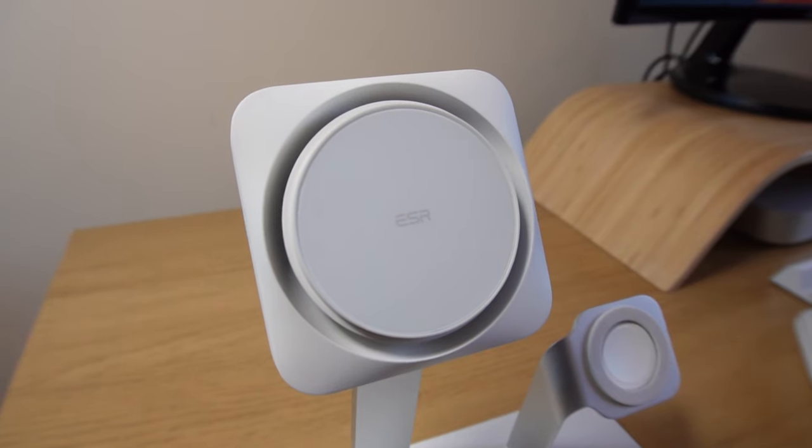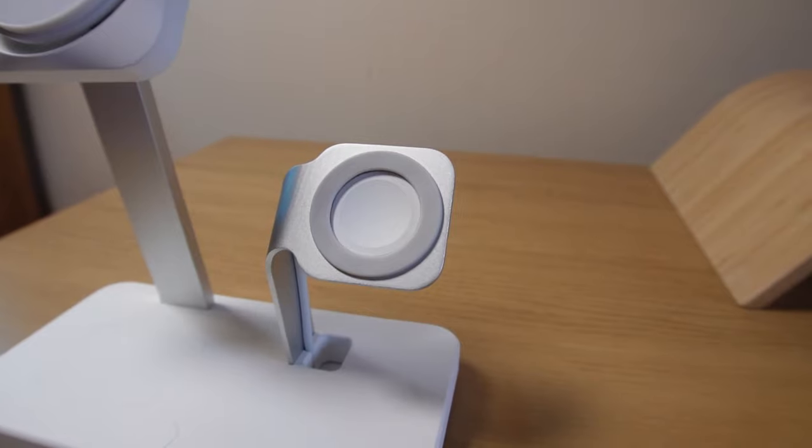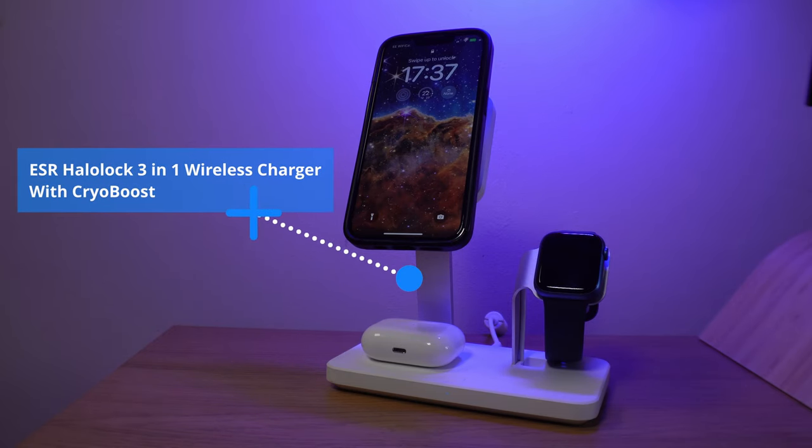I've got two products here, both from ESR, but in this video I'll be looking at the new ESR 3-in-1 HaloLock wireless charger with CryoBoost. So what's CryoBoost? By cooling your phone down while it's charging with fans, it's going to allow your phone to operate at its most optimal while simultaneously charging it and keeping it cool. A big thanks to ESR for sending this to me — it's much appreciated.